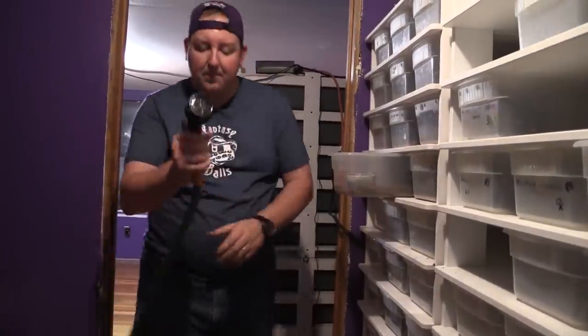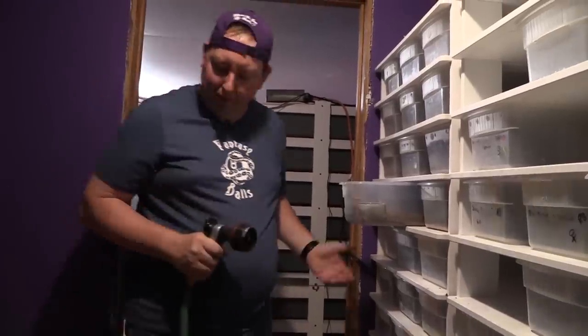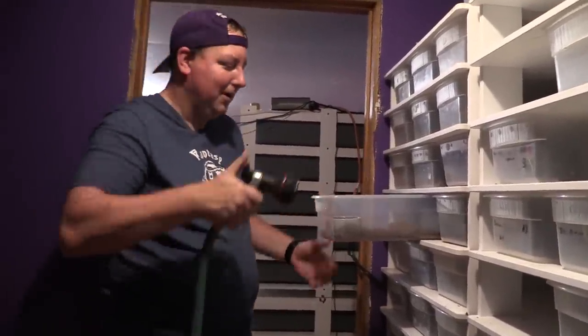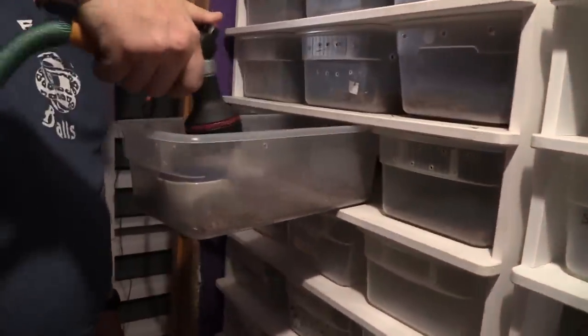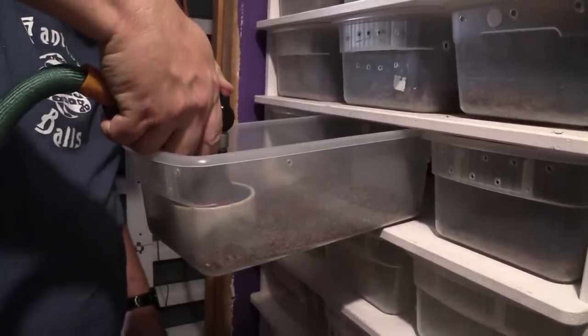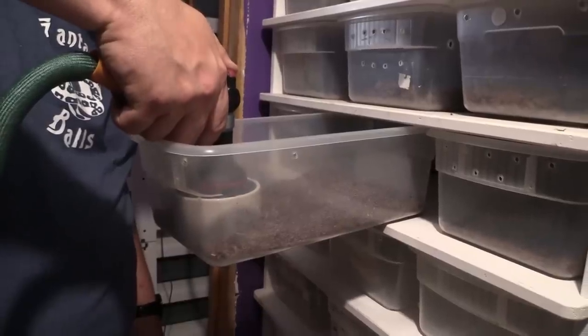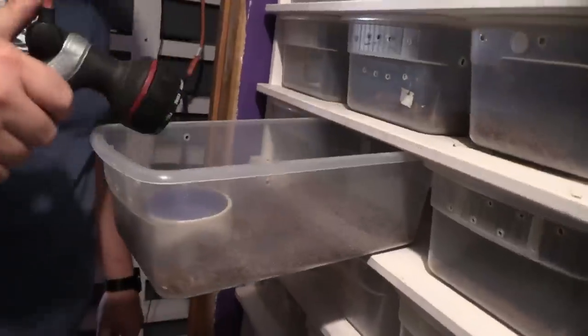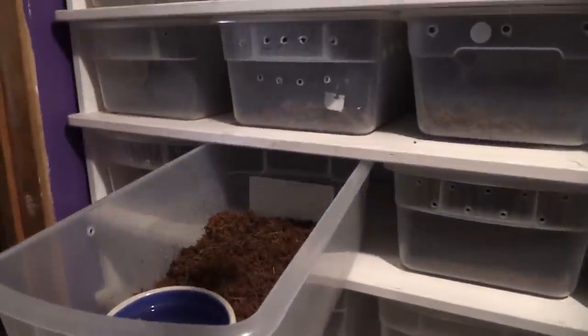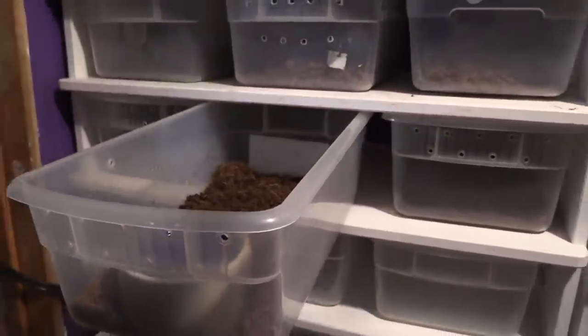I want to set one of these up so you can see. We'd just come through here and mist the substrate so it's a little bit wet — nothing too crazy. Then we fill up the water dish. That tub right there would be ready for a baby snake, and it's going to be a happy little baby snake in there. All of these tubs will get that exact same water dish.